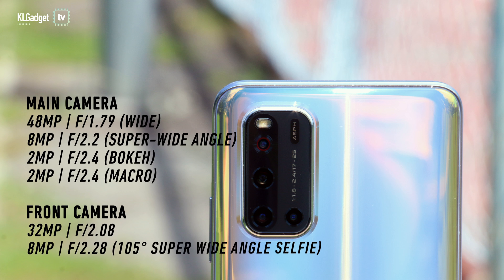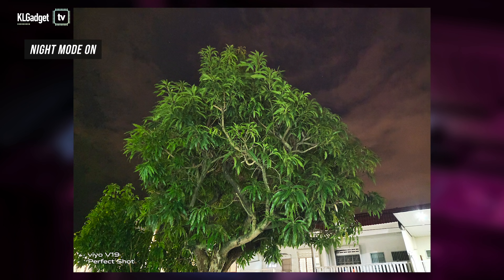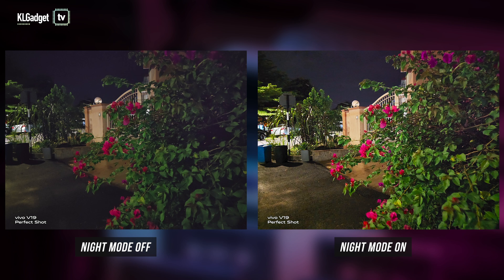When it comes to the rear cameras, the Vivo V19 has a 48MP lens paired with an 8MP super wide angle lens, a 2MP bokeh sensor, and a 2MP macro sensor. As mentioned in the previous V19 unboxing video, this phone is great at night photography. The colours are vibrant and sharp, and there are times when I won't even need to turn on night mode. The night mode is great to get more details and improve brightness in low light situations.